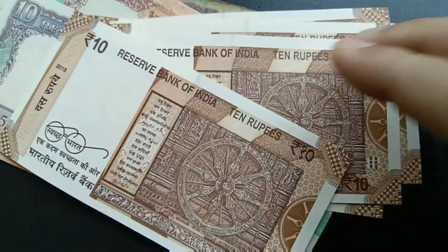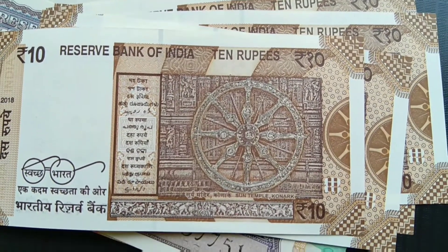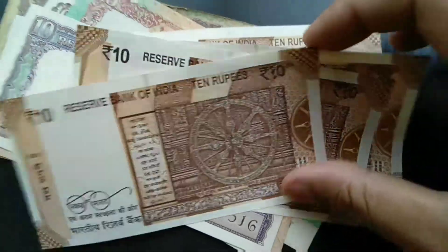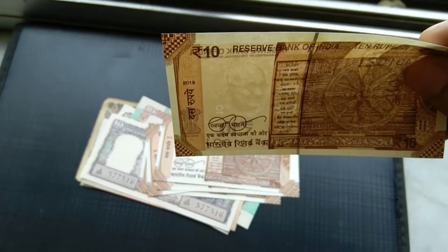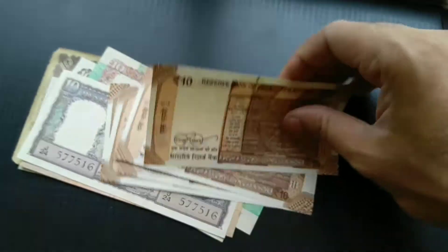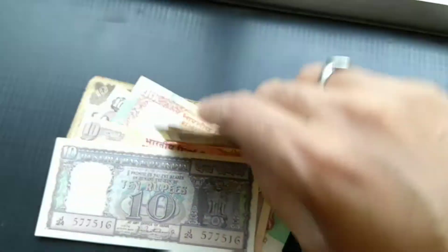On the reverse you can see the Sun Temple of Konark. It's obviously in paper — we haven't got more into the plastic or polymer domain yet. We have the watermark of Gandhiji again over here. There are significant improvements as far as security features on these notes are concerned.